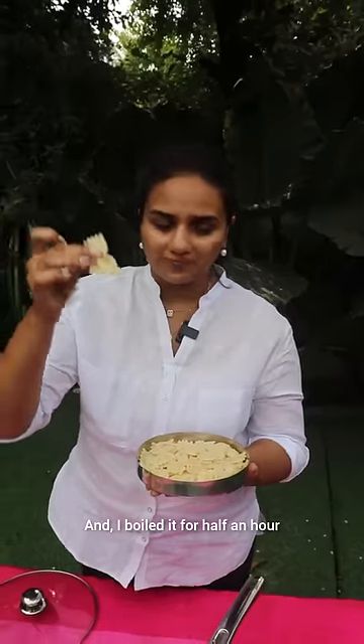Guys, this is a bow, not pasta. This is a tindan kelag and it is very delicious. I am going to boil it in half an hour.